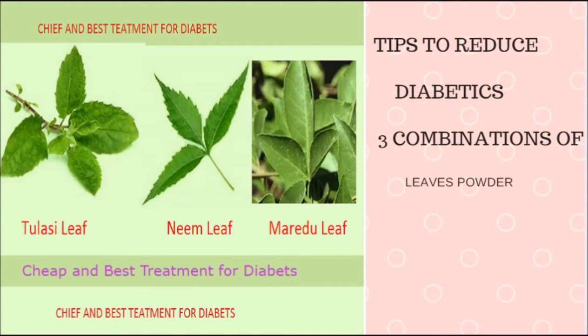Hi friends, this is Subramani. Thank you for watching my video. In this video I am going to explain about diabetes. Overall, seven to eight percent of people have diabetes in the world. In the USA, 8.3 percent of people have diabetes out of 25.8 million. In India, almost 8.2 percent of people have diabetes. In the UK, six percent of people have diabetes.